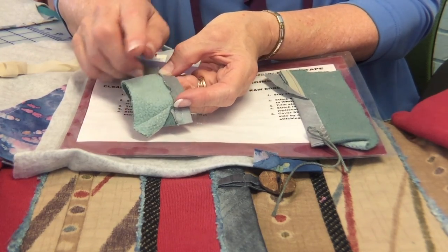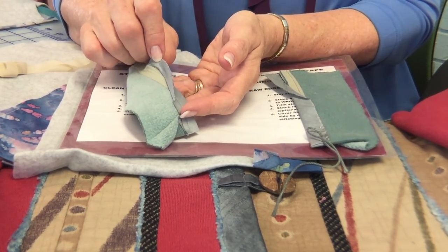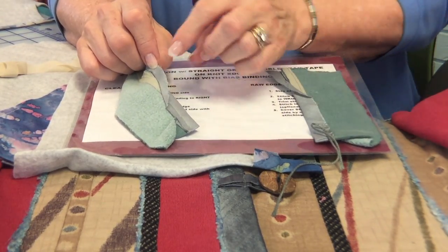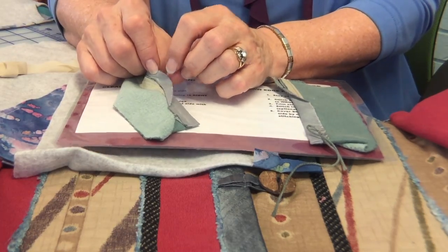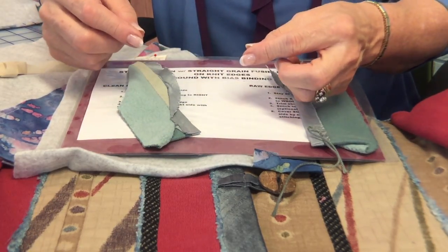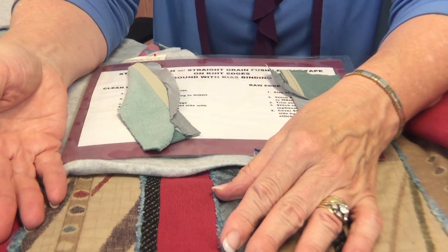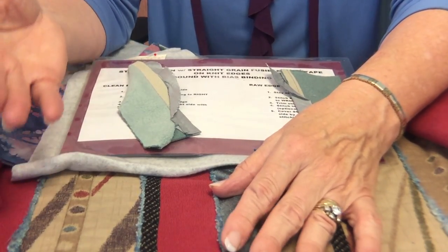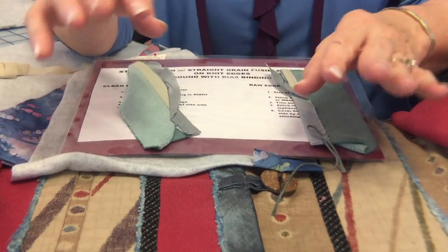The other thing you quilters might notice is that this is not a double layer of binding. I kind of joke and say this is a garment, not a quilt. So I'm using a single layer of bias rather than a double folded strip of bias. I already have a bulky garment — this is being worn on my body, not a bed. So I want just a single layer of this binding.